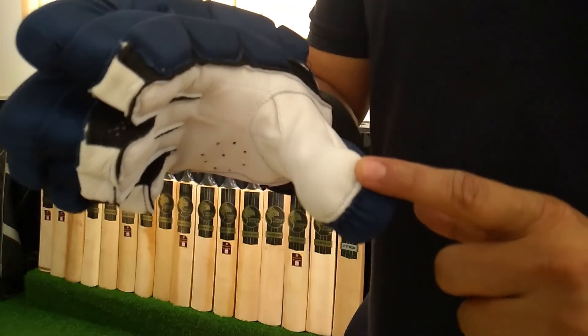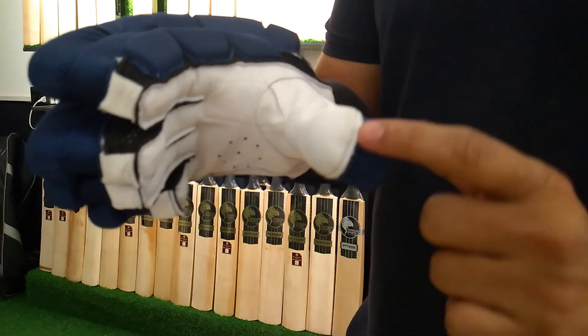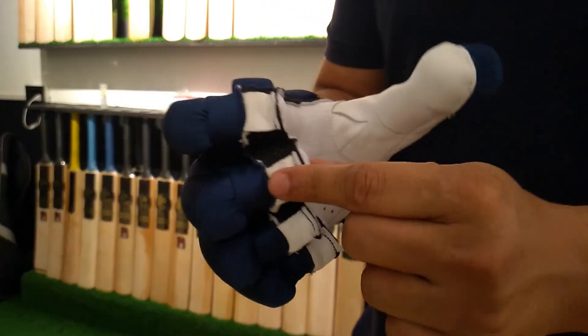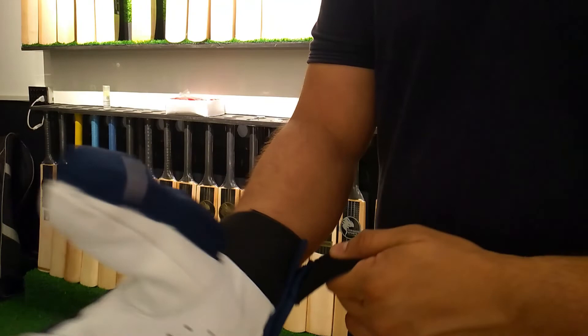In the same way, we will protect your thumb — we have put it here to save your thumb's fingers. In the same way, we have given protection for these two fingers. To save them, we have given protection here. So this is a very different innovation, a different thing which comes in extra protection.